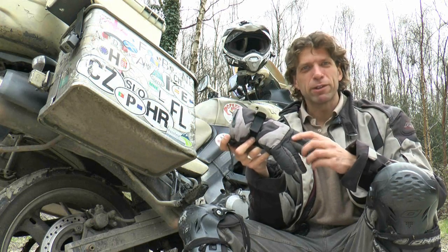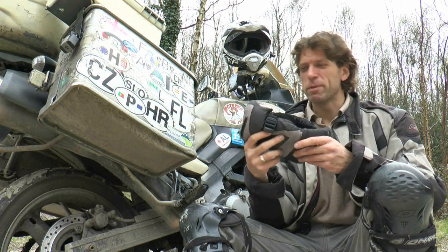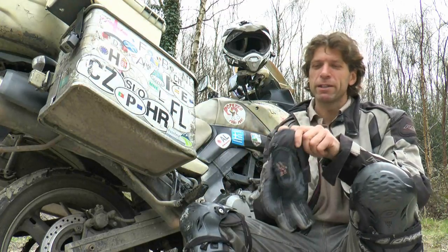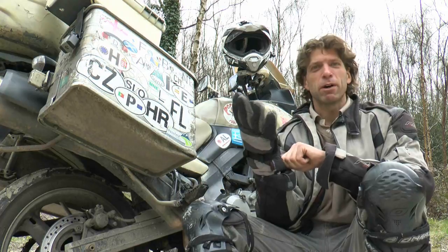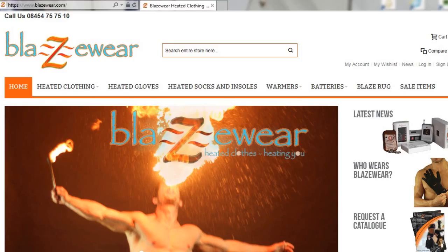Hi there. Continuing from my last episode in which I started to speak about the clothing that I'm wearing when I'm riding, because some of you asked questions about what I use. This week we'll be speaking about my heated gloves that I use from Blazewear.